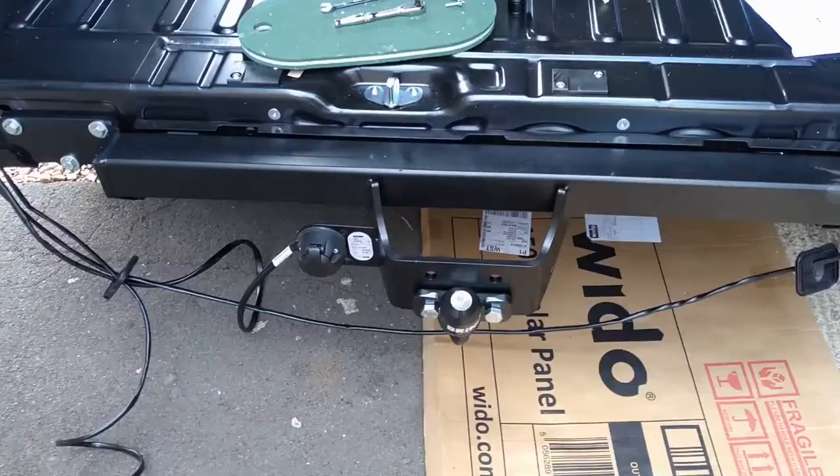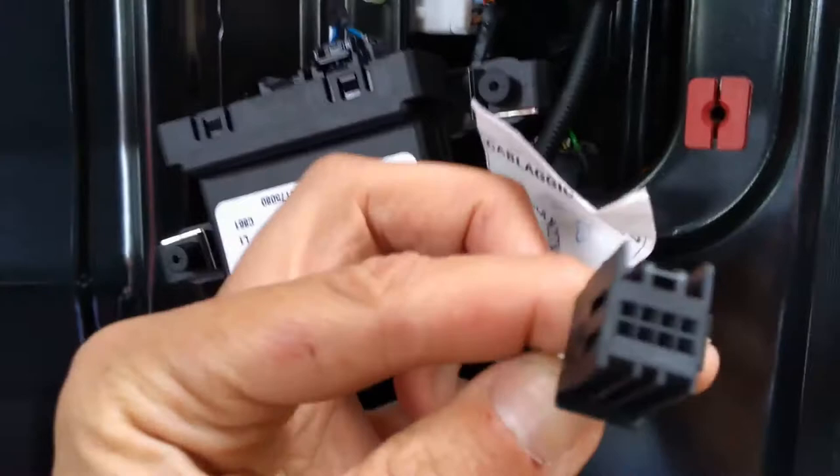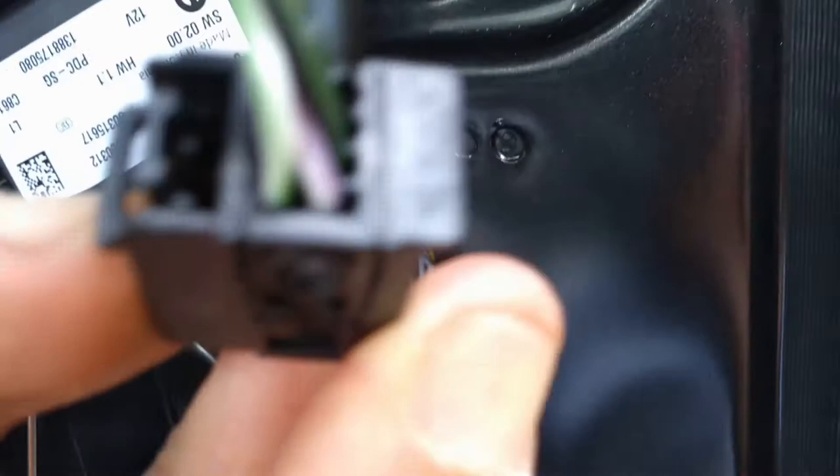Wiring the electric kit is quite straightforward — doing the socket, getting the wires through, swapping the bulbs, and positioning the electronic box are all fine. The only gotcha is when you need to break into the reversing sensor controller and it tells you to snip the wire on pin 6, but doesn't give you the colour. Fortunately the self-build forum had a thread on this: numbers 1 and 5 are written on the connector, with 1 at bottom left and 5 at bottom right, which means the green and black cable is pin 6 — so that's the one to cut.